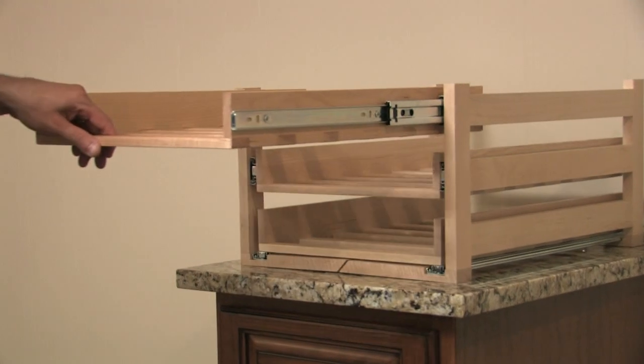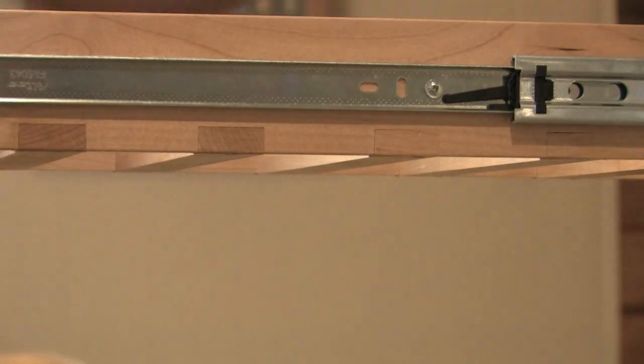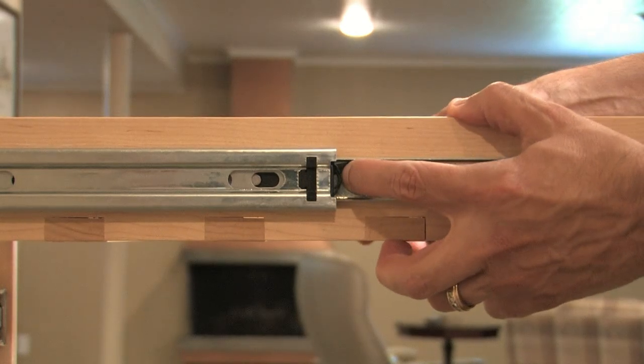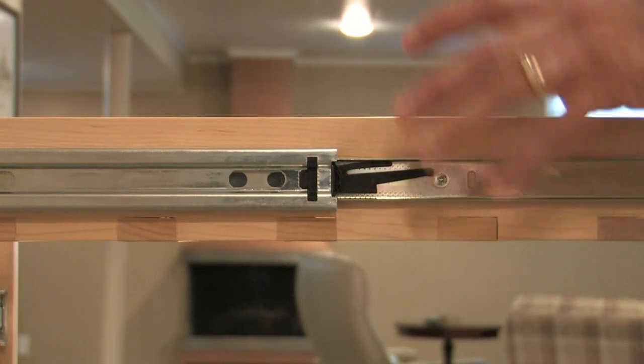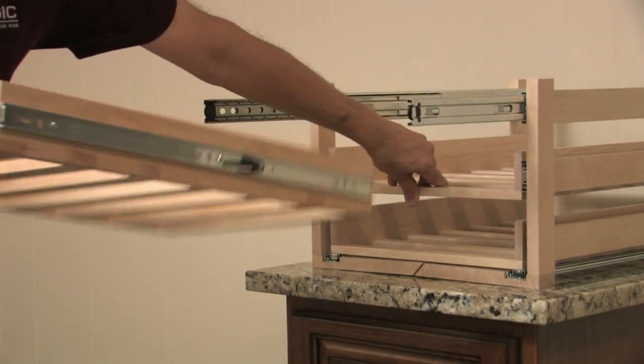To remove the top wine drawer, pull it forward as far as possible, then push the levers located on either side of the drawer. One lever will move up, the other lever will move down. Make sure you're pushing the levers at the same time, and pull the wine drawer all the way out.